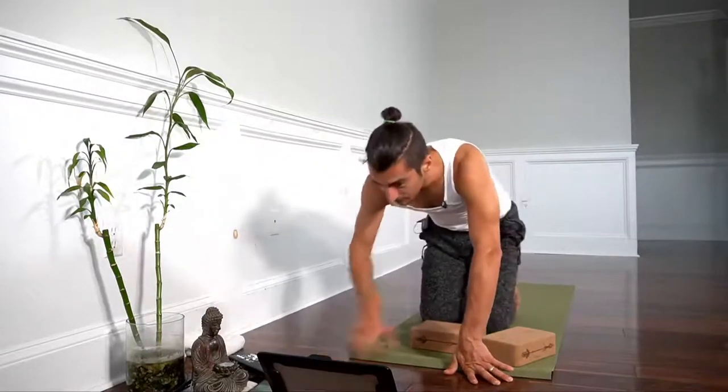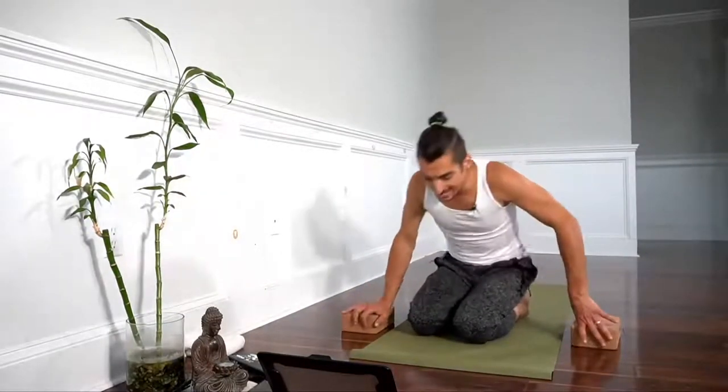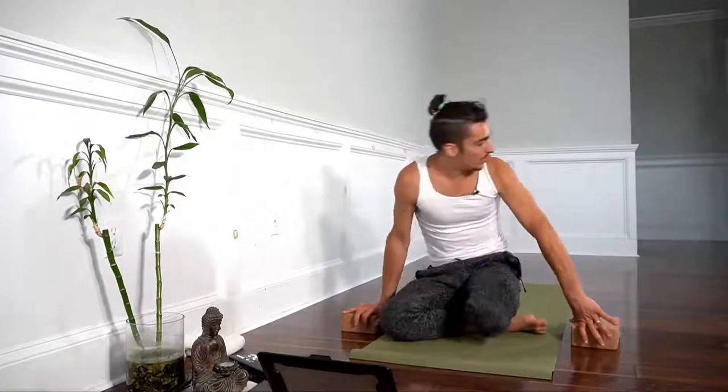Now let's move into Agnistan Basana, fire log pose. Here's where you could use blankets underneath your pelvis, or if you don't have blankets you can roll over your mat and sit up onto your yoga mat.